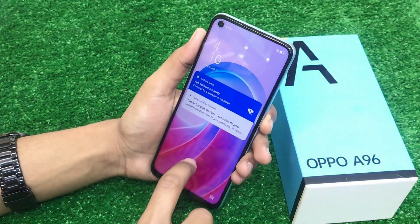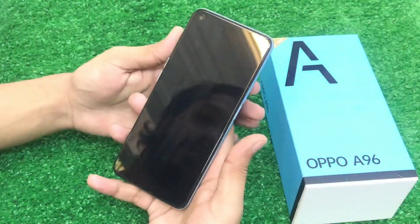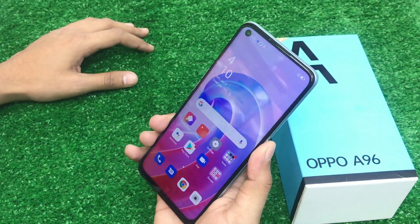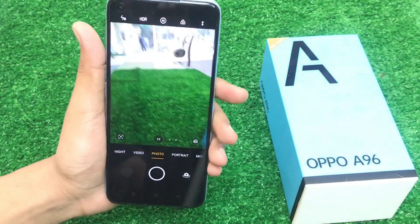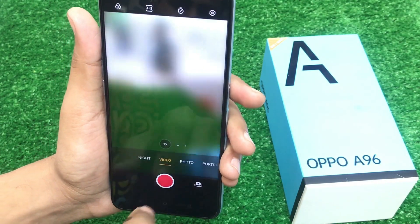The face unlock is fast. You can see it works fast. I will check the eye filter out as well. You will get video recording capability on this device.